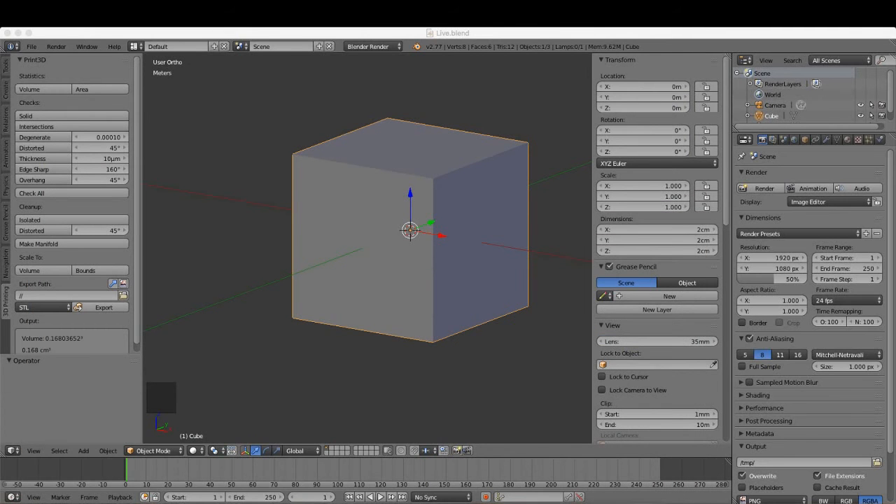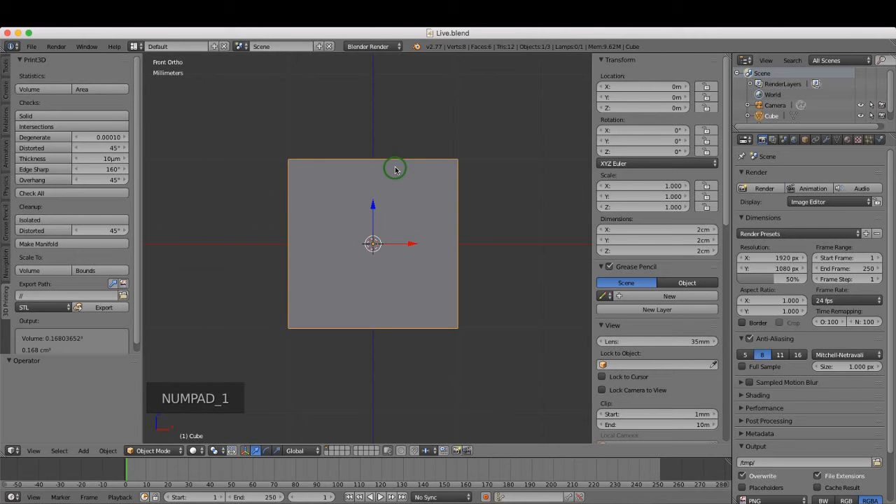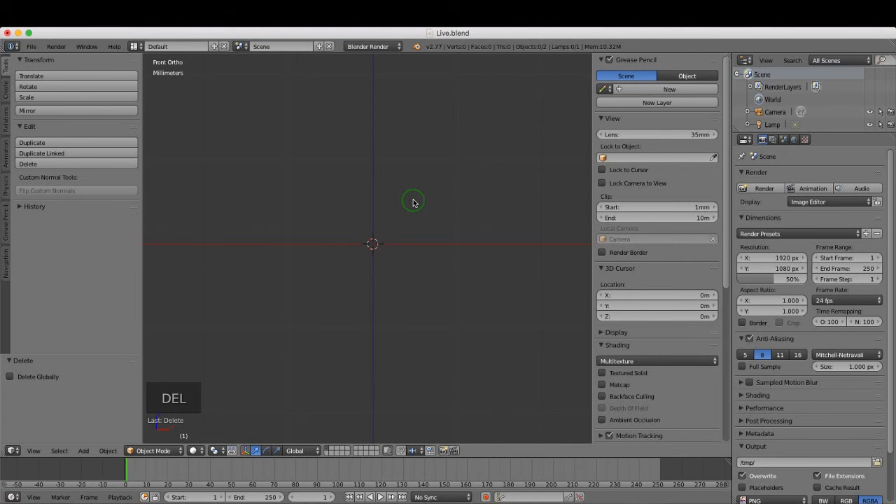From the 3D space I'm just going to press 1 for front view, make sure the cube is selected, press Delete to remove it. What I want to do is append an object from another file — that file is called grip.blend and it's accompanying this course, so just download it and save it to a location on your computer.